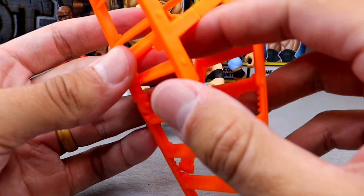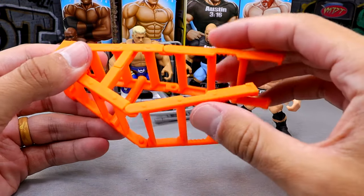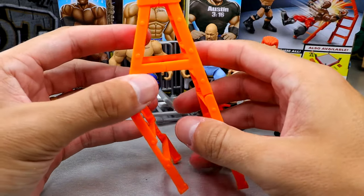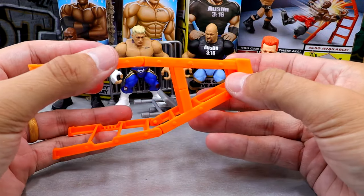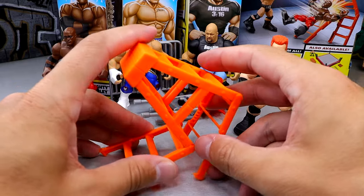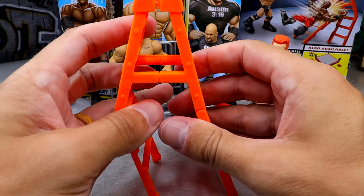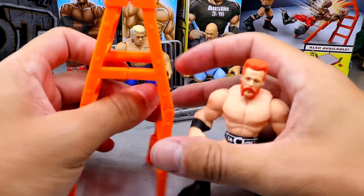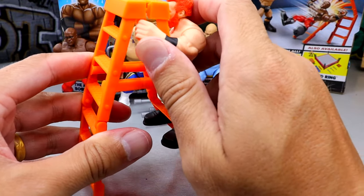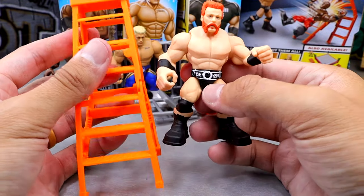Let's get into the ladder accessory — first time I'm getting a ladder. I don't think you can close it flat. It is this bright orange color, and it's kind of funny that it matches Sheamus. You can set this up and then break it. It says it folds in, but I was thinking you lay it flat and crush it like the Kevin Owens ones. I guess you throw superstars into it and it's supposed to crumble. You can stand the ladder up, and the figures can kind of stand on it — they lean back but you may be able to do a little display. It's for kids playing, and you could do all kinds of crazy matches.